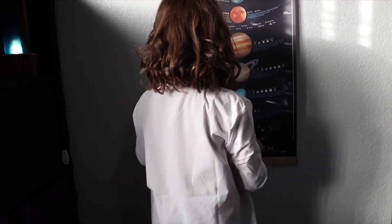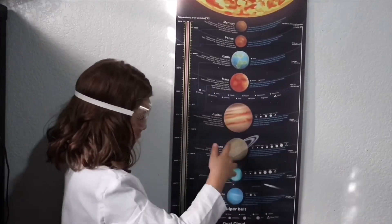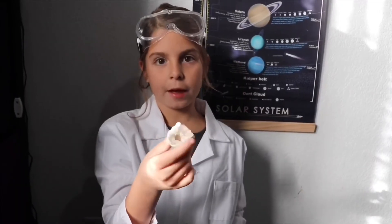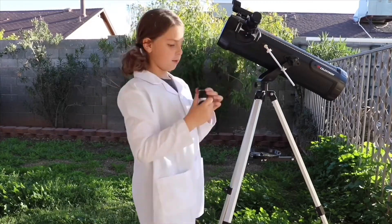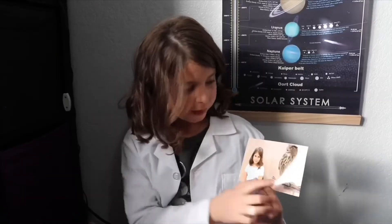Hey Jay, what do you want to do today? Science! Hey Scientist, I'm Scientist Jay. Today, we're making a bouncy ball from a kit.